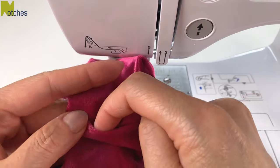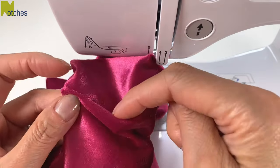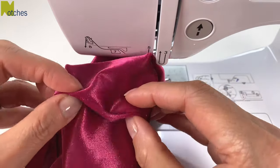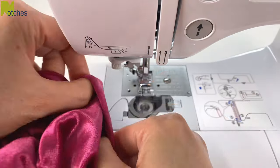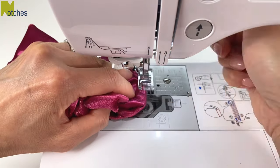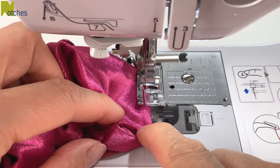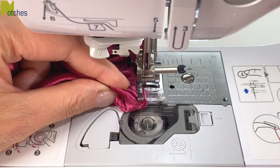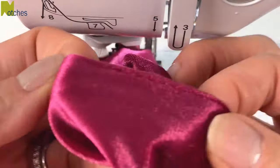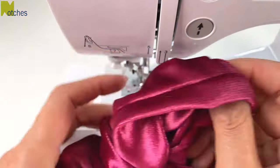If you have a label you can insert it between this opening. You can slip stitch the opening closed by hand, but I'm just going to pinch the folds together, push the fabric in and out of the way, and then edge stitch it closed by machine. Stitch about an eighth of an inch from the edge, back tacking at the start and finish. With the opening seam in the center of the scrunchie, you have a nice clean seam all around the outer edge.